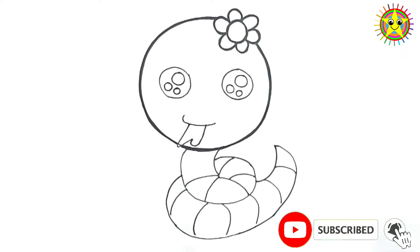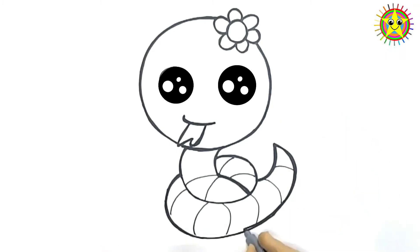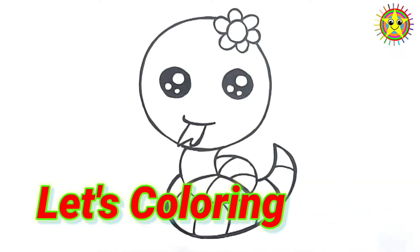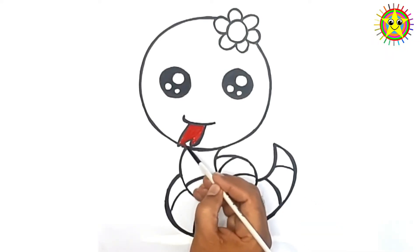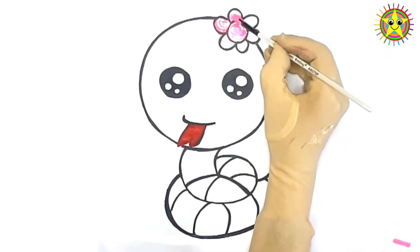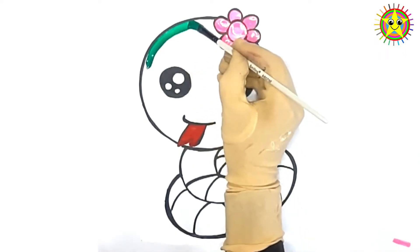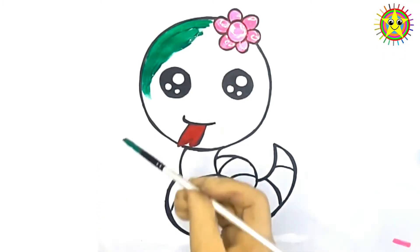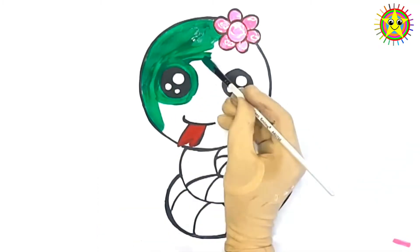We'll be right back. Let's coloring. The wife takes the child.